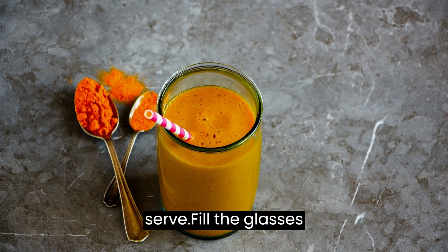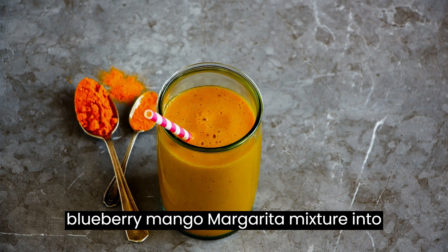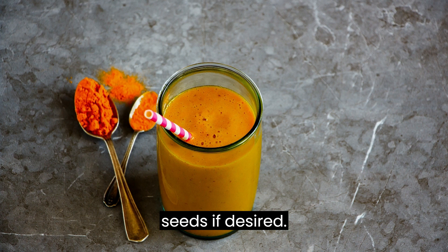Chill and serve: Fill the glasses with ice cubes. Pour the blueberry mango margarita mixture into the glasses, straining out any pulp or seeds if desired.